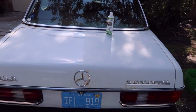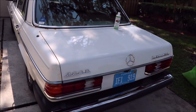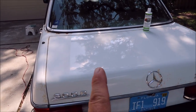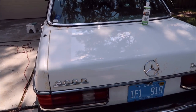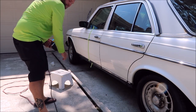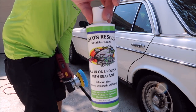Looks like I'm getting the results I'm looking for. I'm sure the owner will be happy. I don't feel like he's going to get any of his money back out of this car, but you can see — oxidation, oxidation, glossification — boom. Moving right along with the Grip Launch all-in-one polish with sealant.